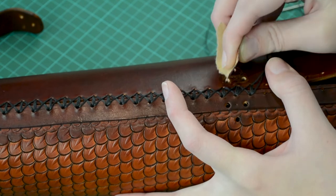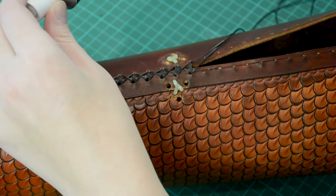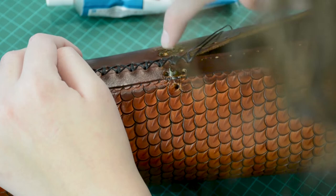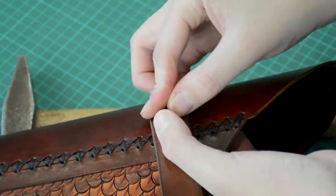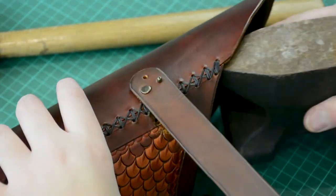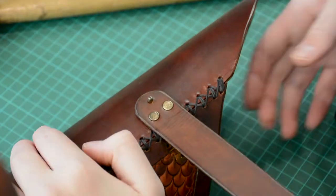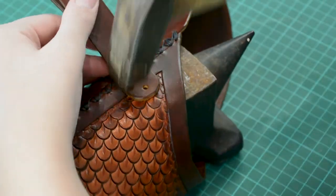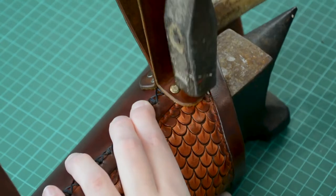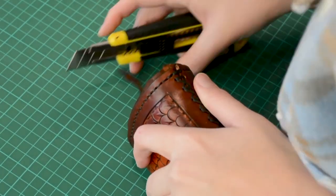With sanding paper I rough up the place where the straps are going to be attached. I add some glue to have a stronger bond and then I use rivets to attach the straps. I have to cut away the excess from the stopper.